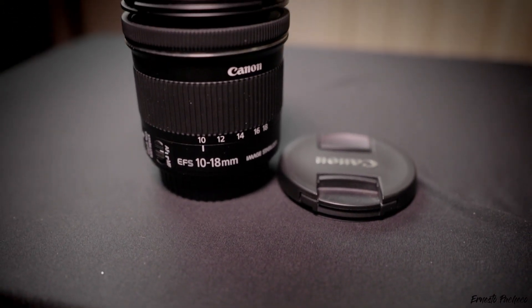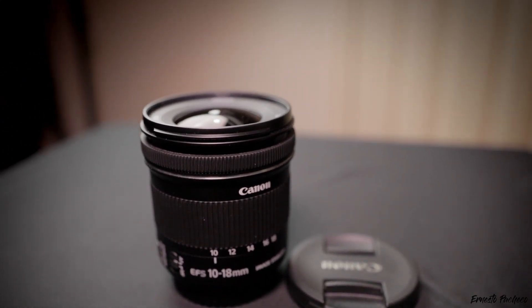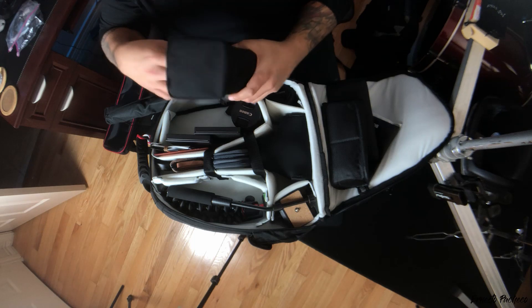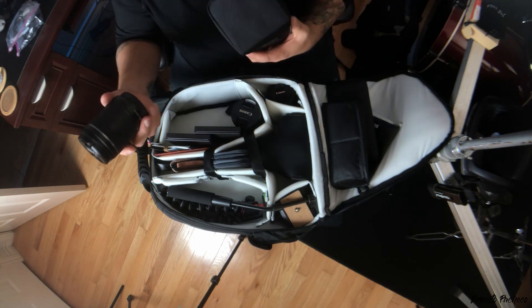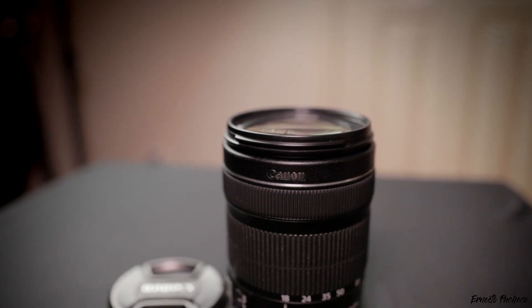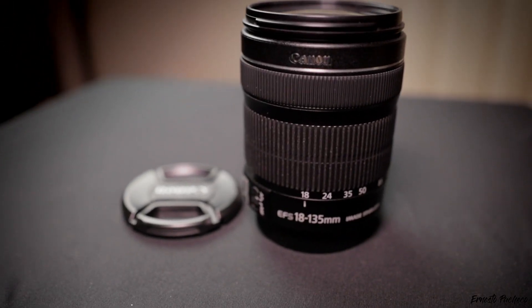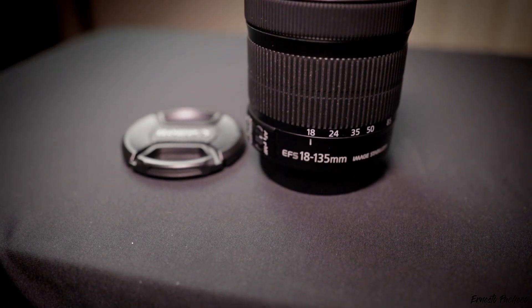I also carry my Canon 10-18mm image-stabilized lens. This one works great for vlogging when the camera is in front of me — that's mainly the one I use for that. And in this pouch I have my workhorse, my most versatile lens: the Canon 18-135mm image-stabilized kit lens. This lens is awesome — I believe it comes with the 80D.